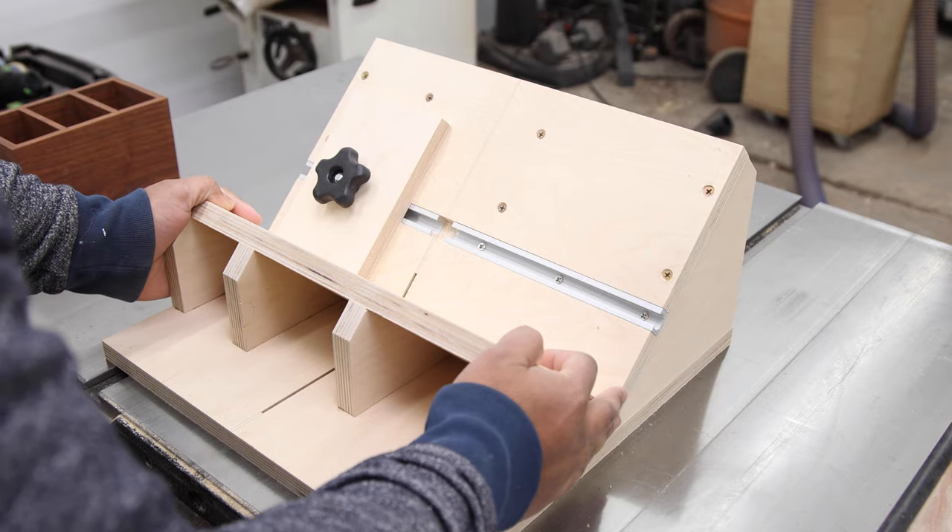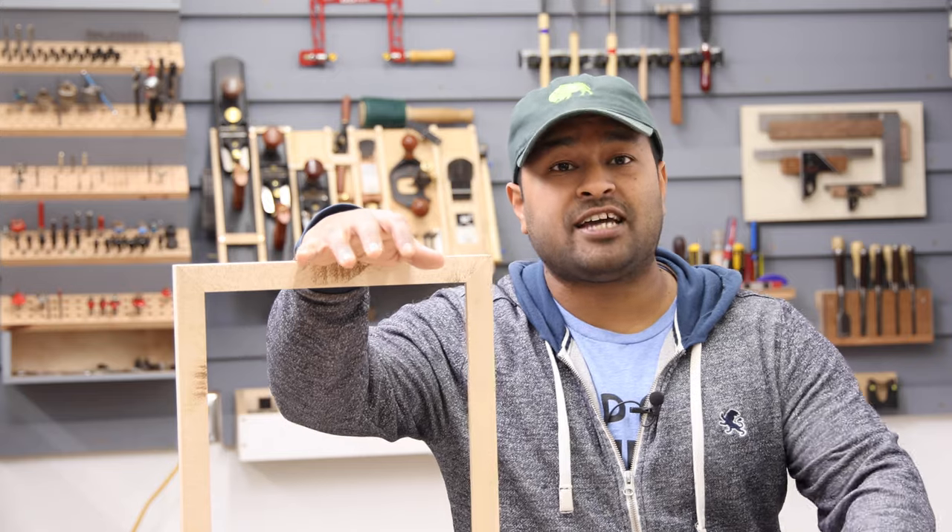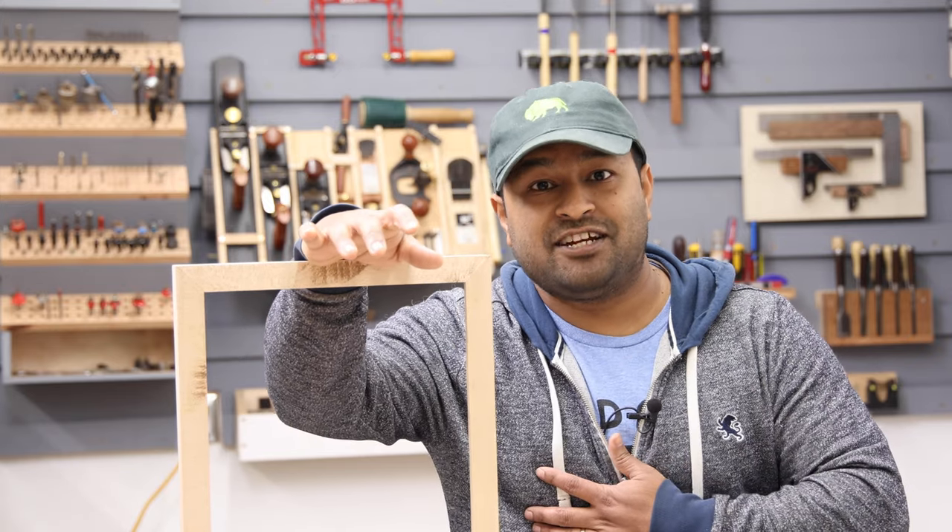All right guys, I think that's pretty much it for the overview. Let me show you how I built this. But before we move forward with the actual build, I wanted to take a quick moment to express my gratitude.